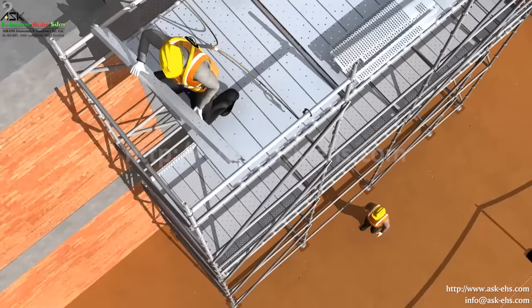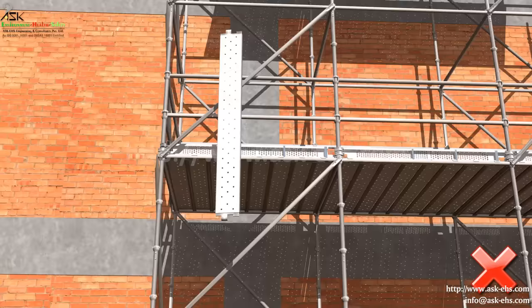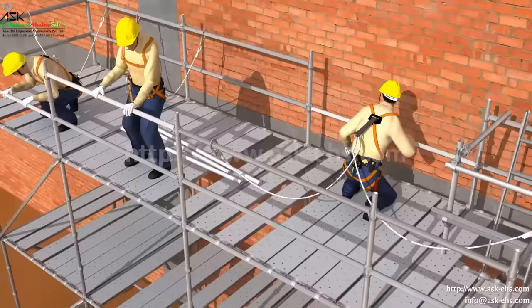Never throw anything from the scaffold, as it may injure the person standing below. Do not leave any gap while placing the walkway platform boards.